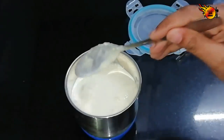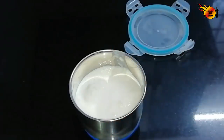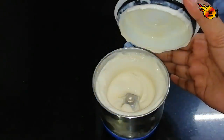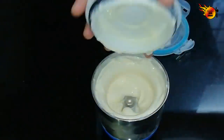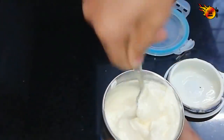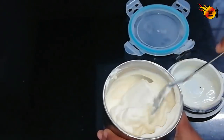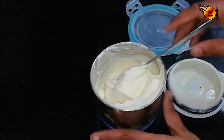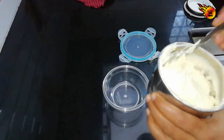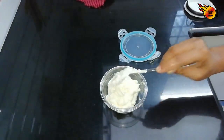I will mix it in a little bit. Let's make a creamy appearance. Let's make a fresh cream with a good cream look. Let's adjust the thickness to get the right consistency.